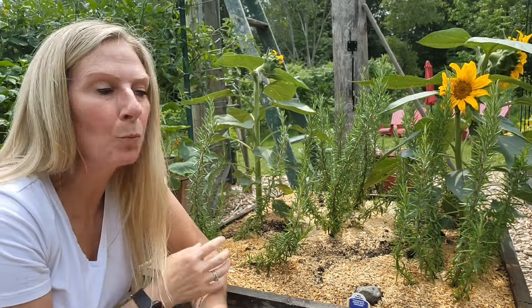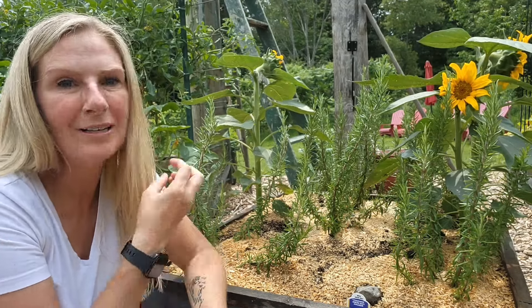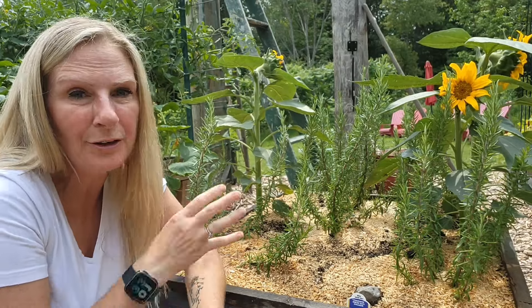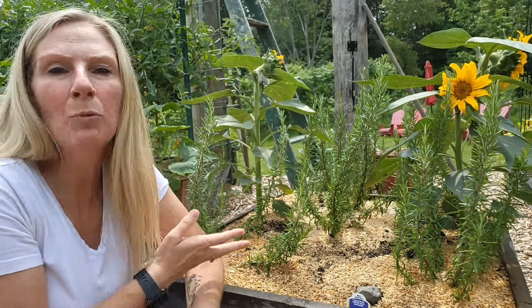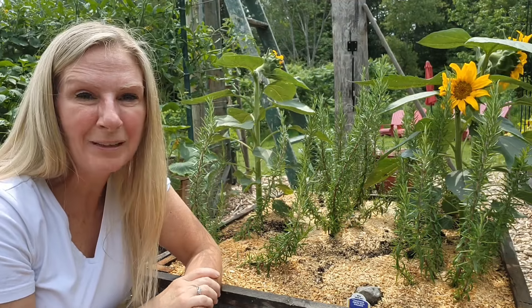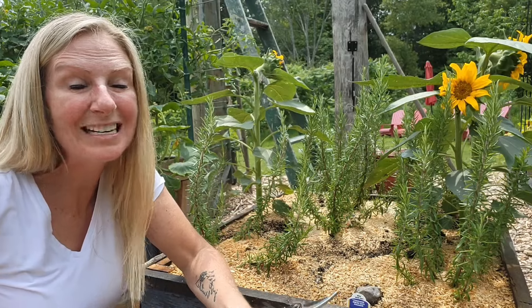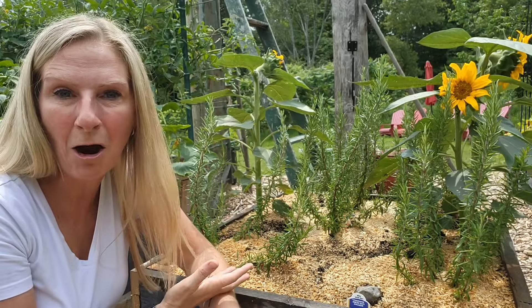Like most plants, when you are pruning them or taking cuttings, you don't want to prune more than a third at one time. Pruning more than a third at one time is probably going to stress the plant out, and that's the last thing you want, especially when it's so hot out and they're probably already stressed.